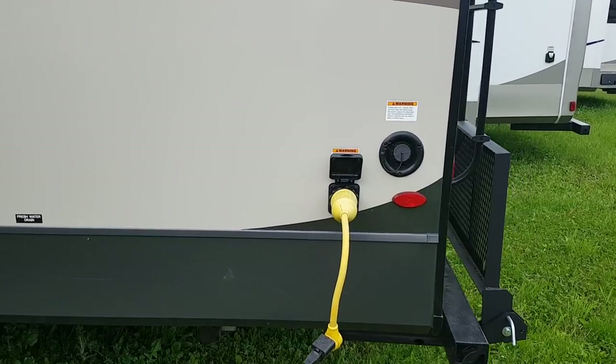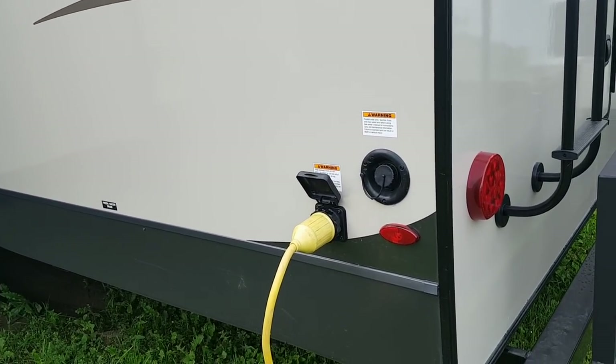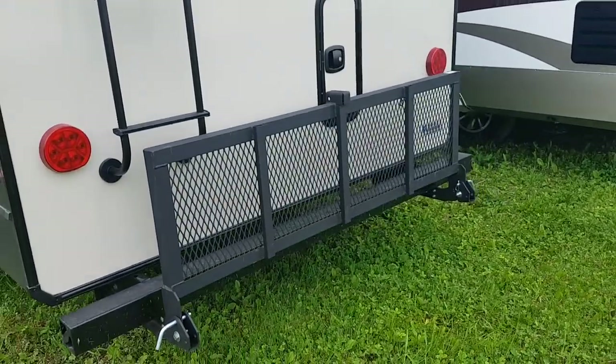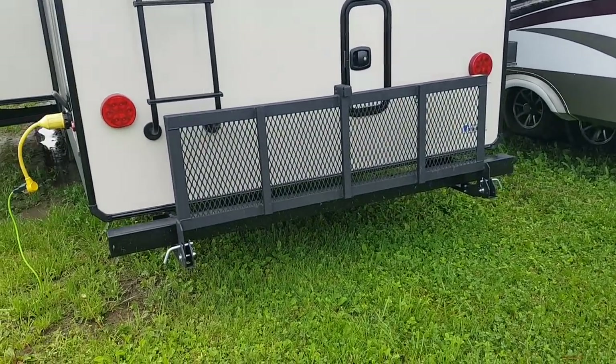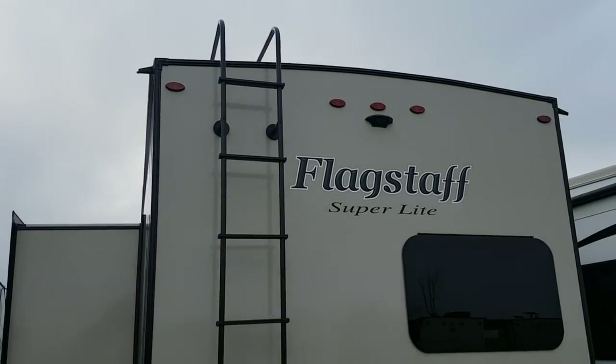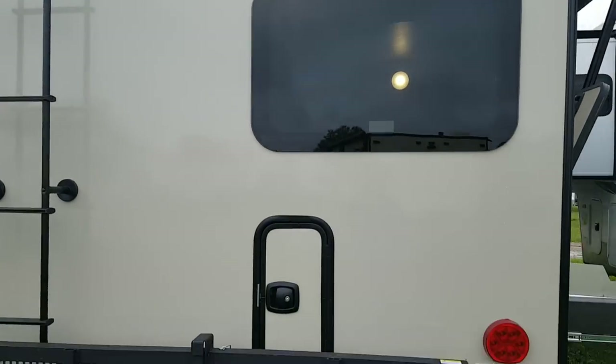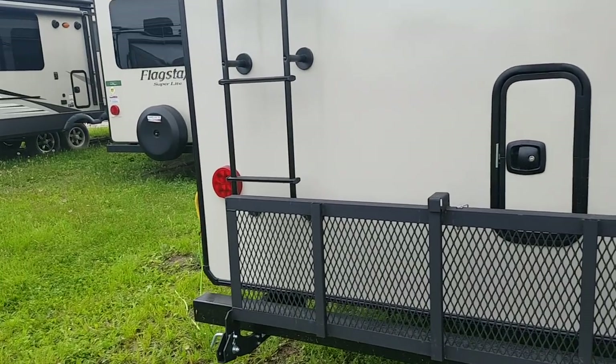At the back there's a 50-amp power hookup and a city water connection for filling your freshwater holding tank. We ordered this one with the optional flip-down bike rack, which can also be used for cargo. It has a roof ladder to access the roof for cleaning and servicing, and it's pre-wired for a backup camera with LED tail lights on the back. There's another storage compartment underneath the bunks area at the back.